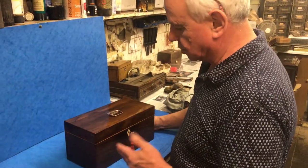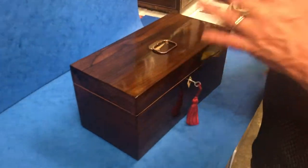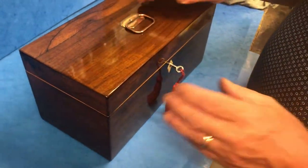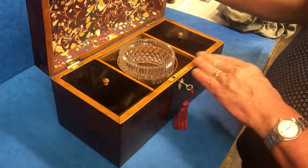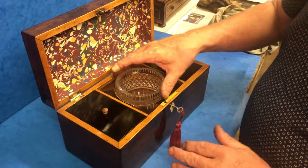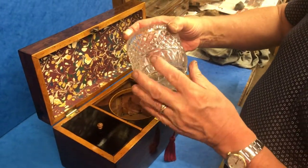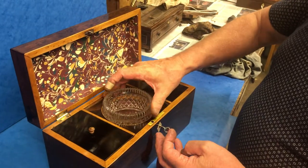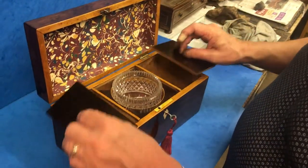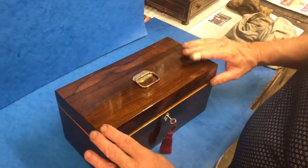This is a lovely piece of rosewood — a Georgian tea caddy, Sheffield plated, although most of the plate's gone and it's back to the copper. Original handle to the top, it's got a working lock and key, nice rosewood interior. It's got a nice crystal bowl that's had a few repairs, but we thought we'd leave it in because it's full of character and it fits perfectly. Twin lids — always been lidded as opposed to a canister caddy.